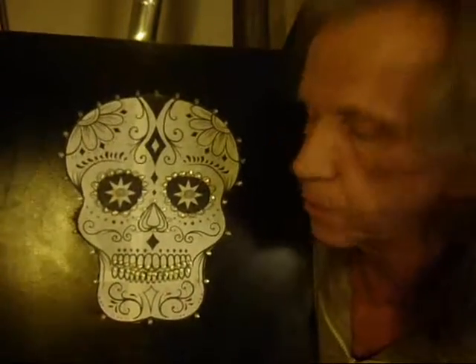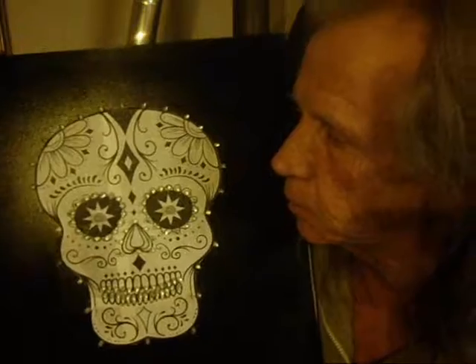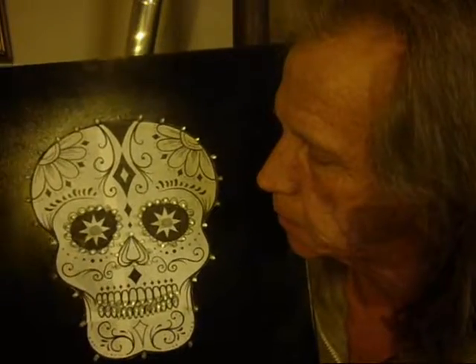Hello, Electro Creations here — artful and entertaining electronic devices. It's the 25th of October, 2017. We're heading into Halloween, and this is the second of my Halloween projects. I have entitled this one Halloween LED Light Chaser.